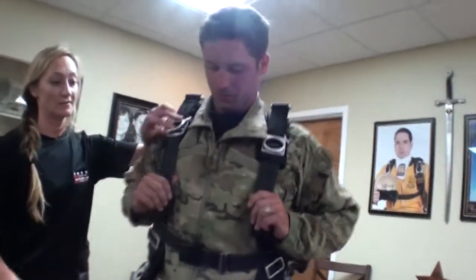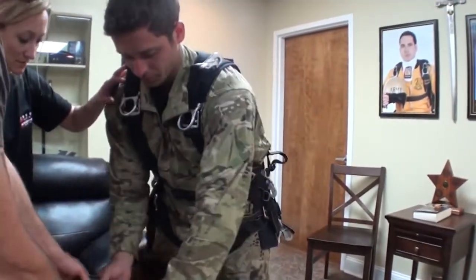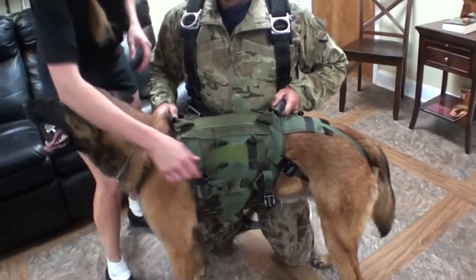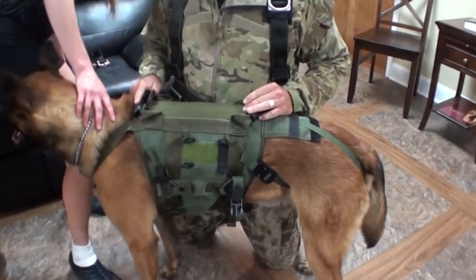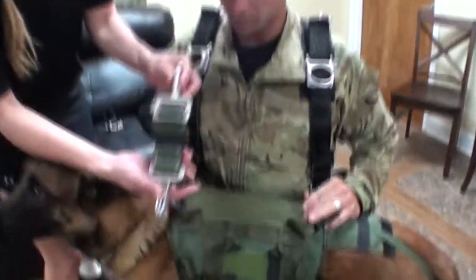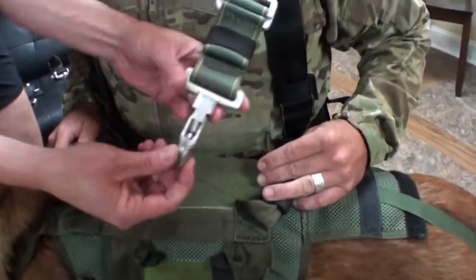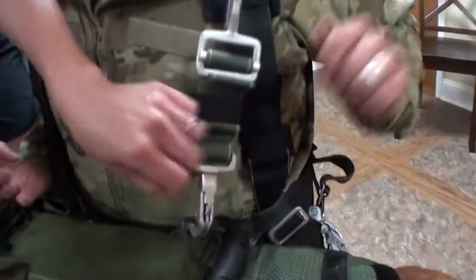Now we're going to bring him over to the tandem passenger. If the tandem passenger needs to squat down, the dog can be bounded either facing right or facing left. So we have the straps here — you just click into the top ring and use the quick release right here. That way when you land, you can just unclick both of those and the dog can go to work.